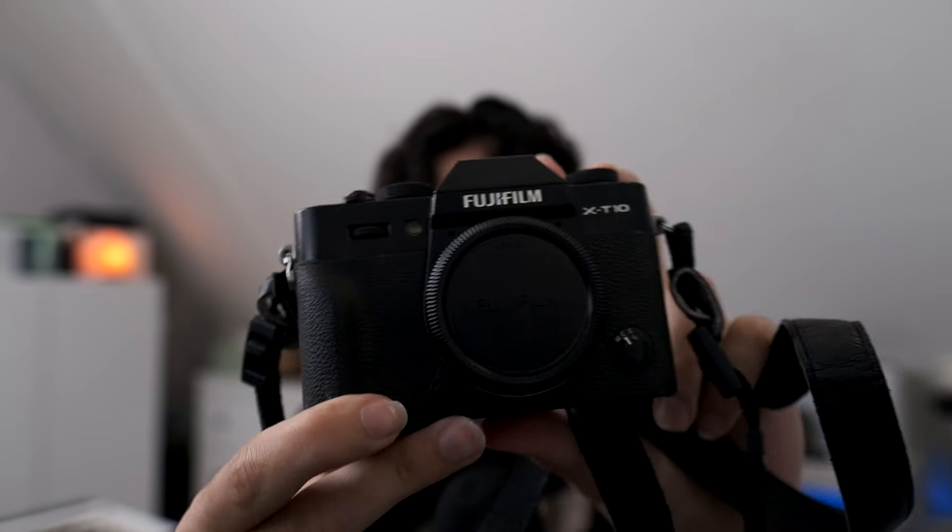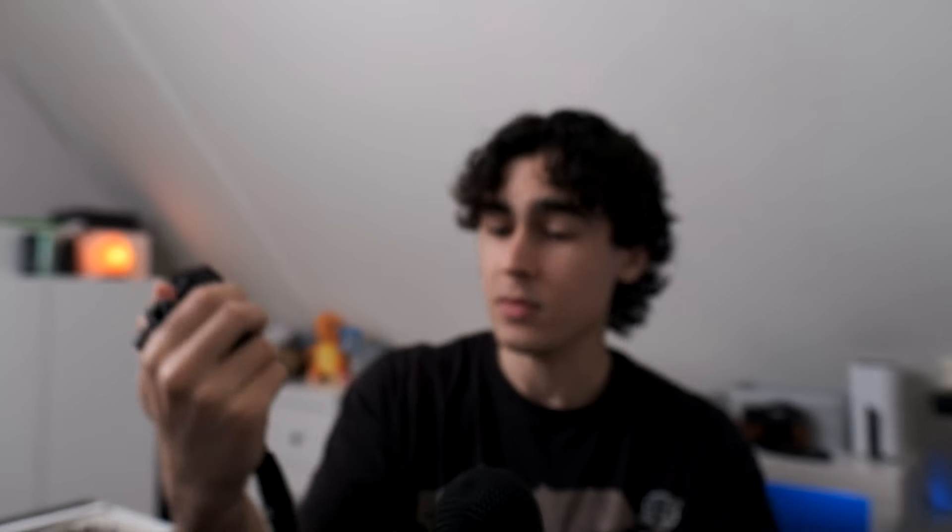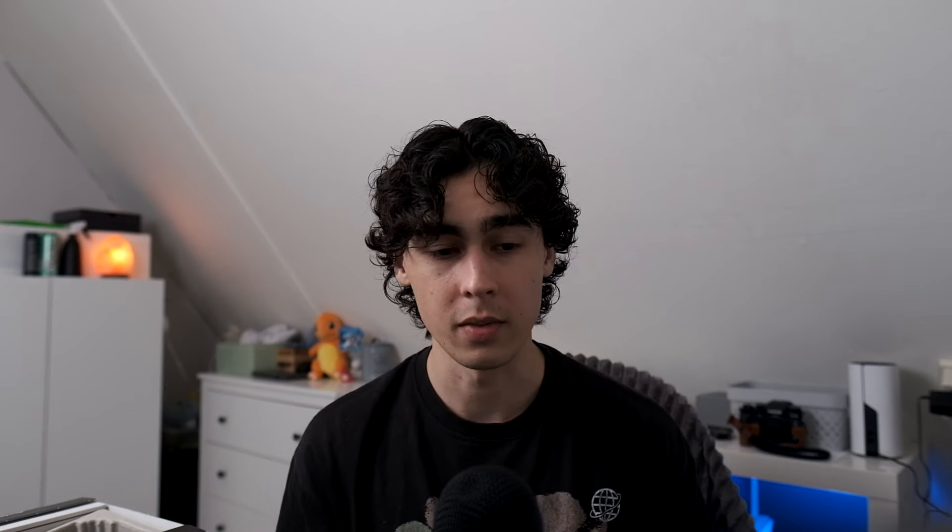The name is probably already in the title but I'll say it: it's the Fuji X-T10. Here's the box — Fuji X-T10 — and it comes with the 16-50 kit lens, though I would never use that lens. And here it is — wow, the Fuji X-T10. I'm really excited and it's really tiny.